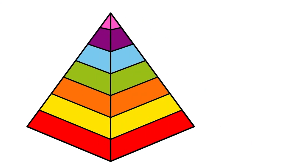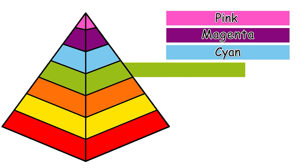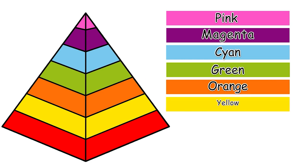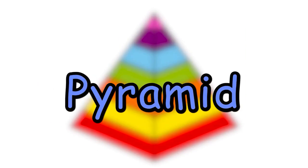Let's go for all our colors kids. Pink, magenta, cyan, green, orange, yellow, and red. Here is our pyramid. Bye kids!